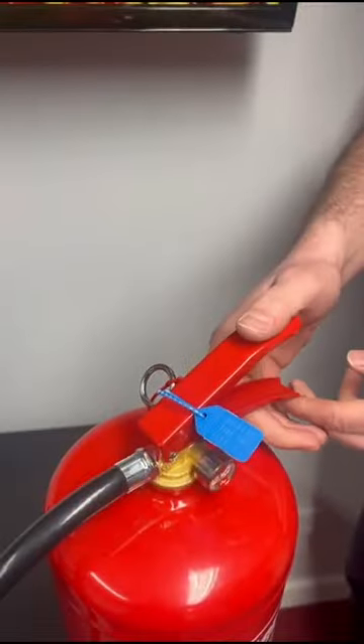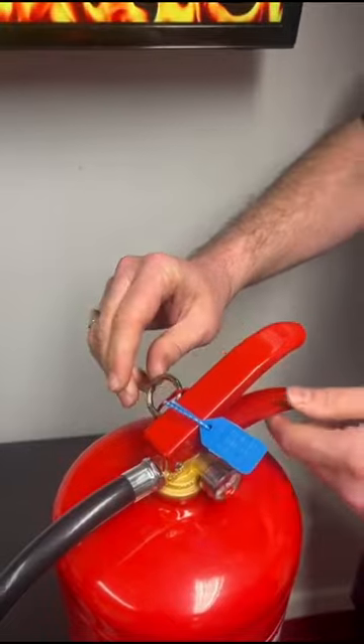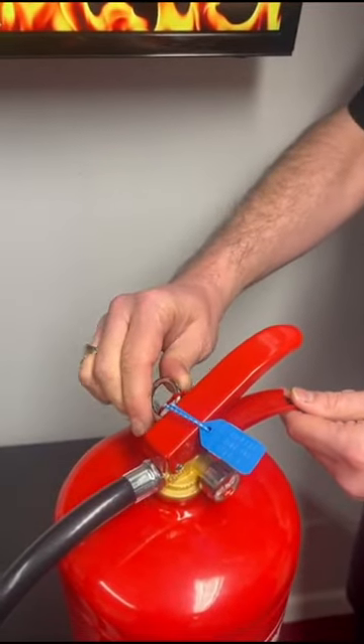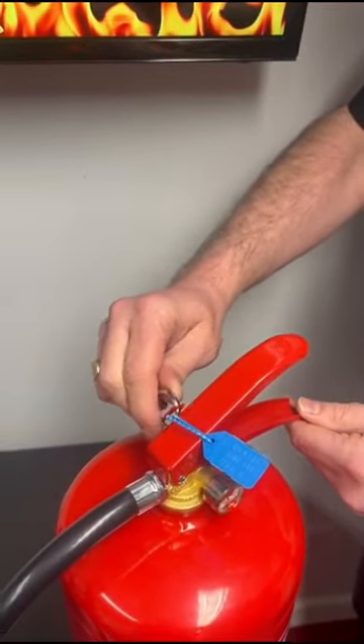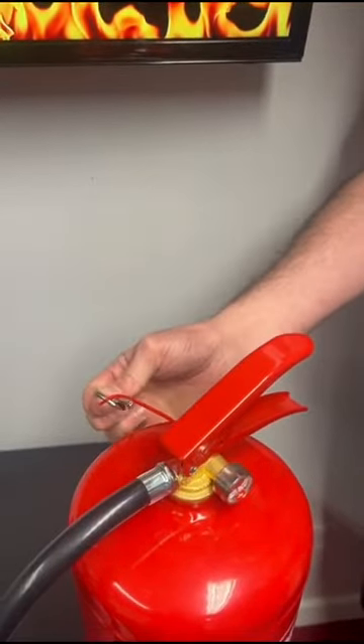To operate the fire extinguisher, first of all you will need to remove the pin and the tag. To do this, twist the pin like you would a front door key — this will break the tag for you. Remove the pin and it should slide out with no resistance.